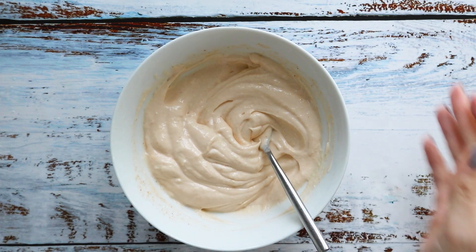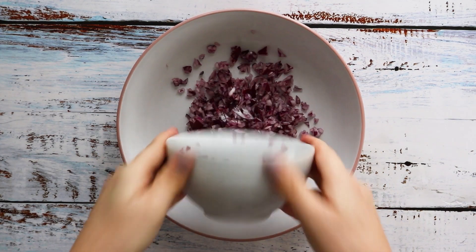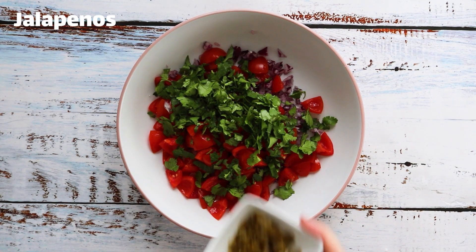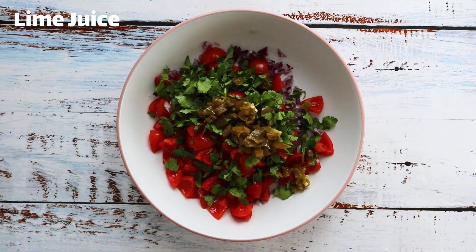Now for the pico de gallo. Place the chopped onion, de-seeded chopped tomato, coriander, chopped jalapeños, and lime juice into a bowl and mix.